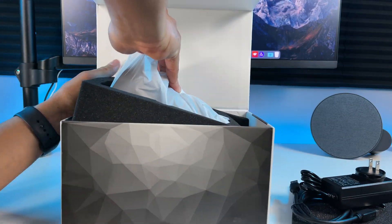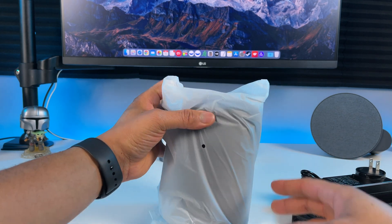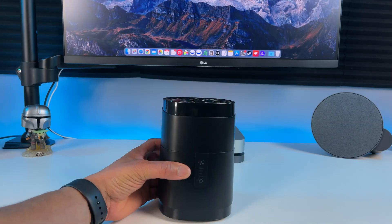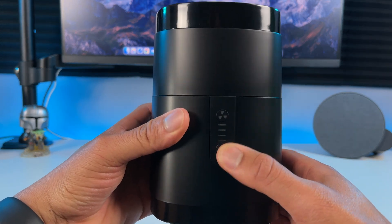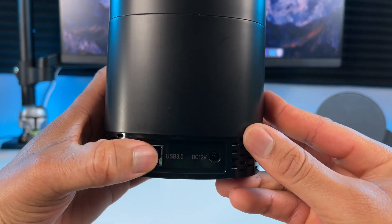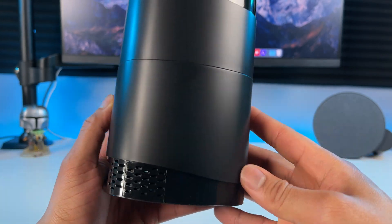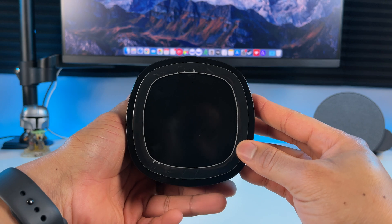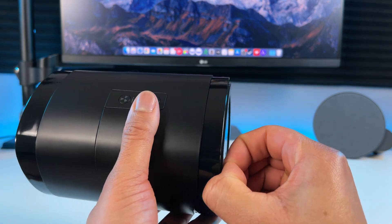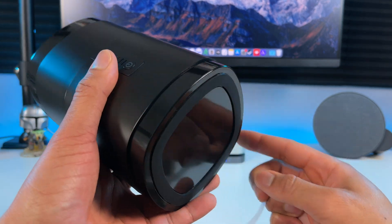Now let's get the docking station out so we can have a closer look. So the tower design looks pretty good. It would be great if they offered it in different colors though. You have the power button on the bottom and the top button is to control the fan. It is very lightweight. On the back you have this weird looking USB 3.0 port and your power port. You also have this cool looking vent design, so that plus the fan — this shouldn't overheat. Nice rubber grips on the bottom to keep it in place.